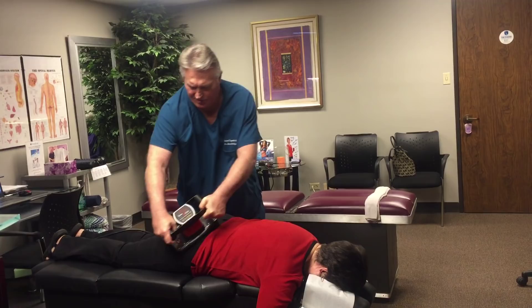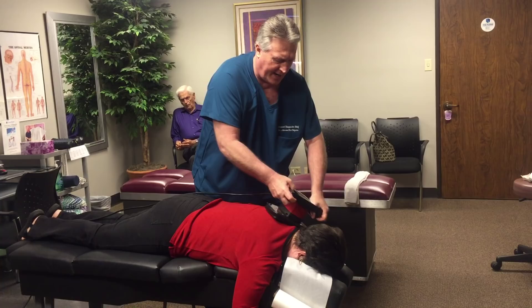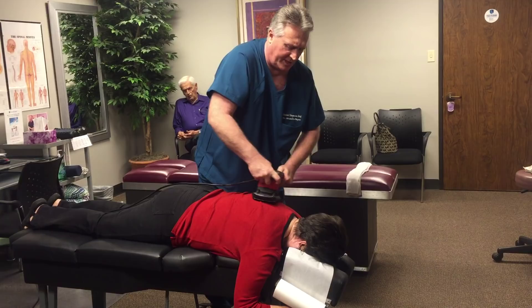Mary always tells me she wants me to do this for two or three hours — she'll give me two or three hours to stop. It does feel really good, but it also improves circulation and helps the tissues heal quicker when you do this. Besides that, it feels good, huh, Mary? Yeah, sure does.